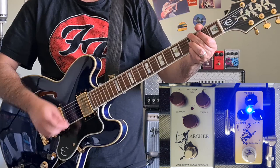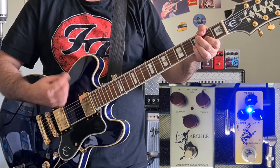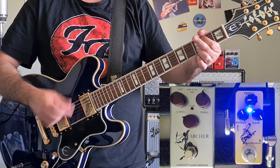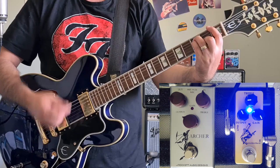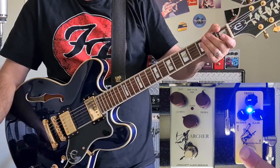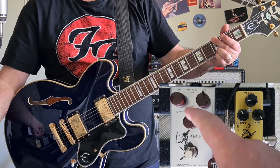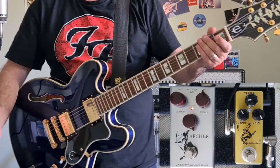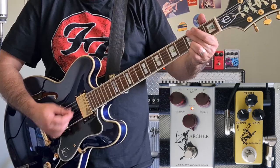And that works pretty well as a good rhythm overdrive. Let's try that with the Archer. I think you get even more pick attack with that. It's quite aggressive and harsh. So let's back that down — that's much better.